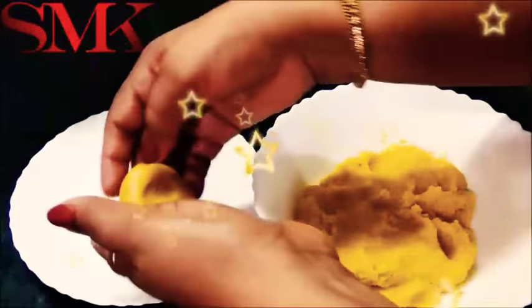Now I put in the flour and mix all the ingredients well so the dough holds together. I have made a good dough. Now I am going to put it on a plate to shape.